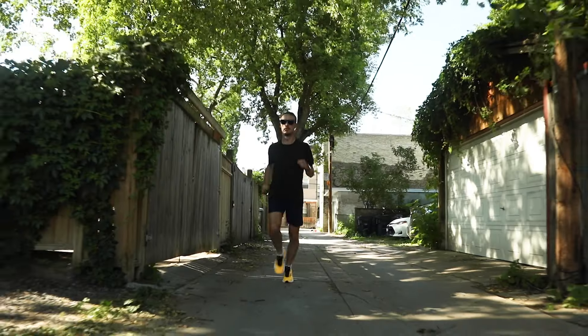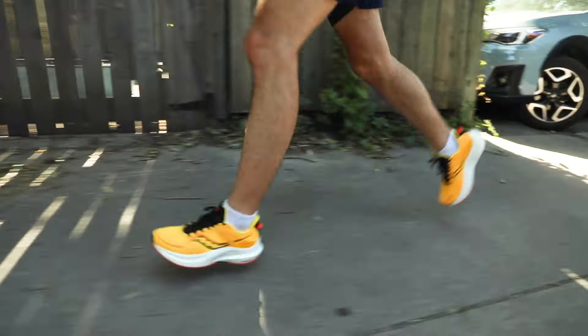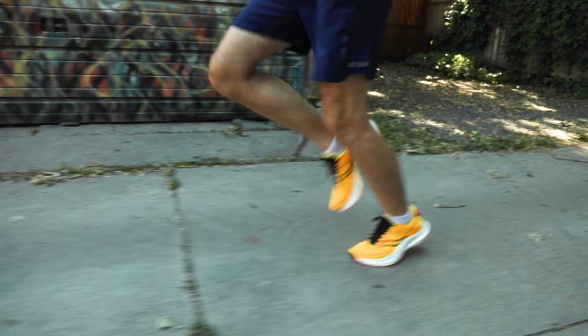The Tempest has a bit of a wider fit in the forefoot and fits pretty true to size. The shoe comes in at 8.9 ounces for men and 7.9 ounces for women.